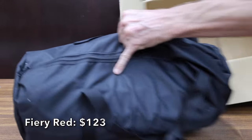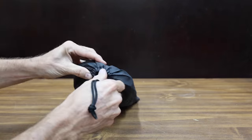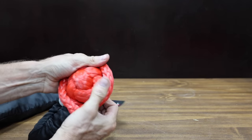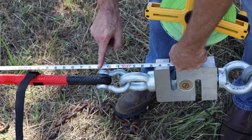At a price of $123 is the Fiery Red brand, made of 100% nylon 66. It has a minimum breaking strength of 29,300 pounds and comes with two soft shackles rated for 43,000 pounds. The Fiery Red is made in China, weighs only 6.98 pounds, and starts off a little long at 30 feet and 9 inches.